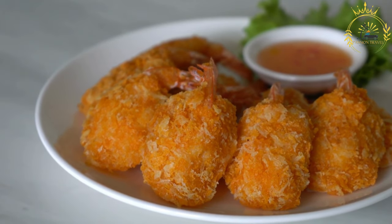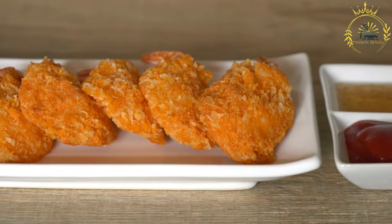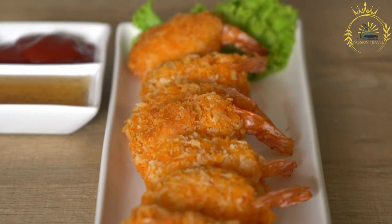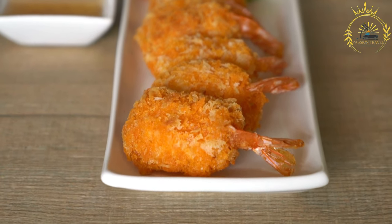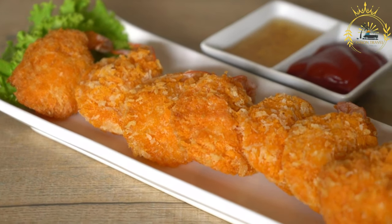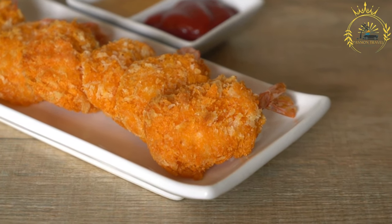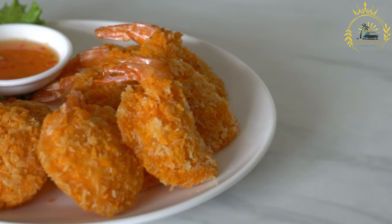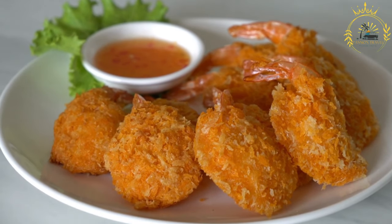Take one dough portion and flatten it into a small, thin disc about 4 inches in diameter. Place a spoonful of your chosen filling — fish, shrimp, or refried beans — in the center of the dough. Carefully fold the dough over the filling to encase it completely, forming a half-moon or turnover shape. Press the edges firmly to seal so no filling escapes. Heat vegetable oil in a skillet over medium-high heat. Carefully fry the turnovers for about 3 to 4 minutes on each side until golden brown and crispy.